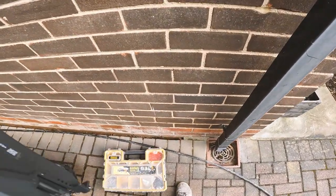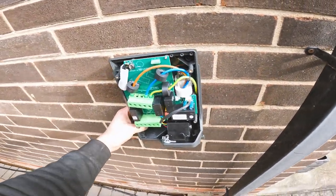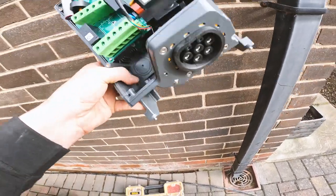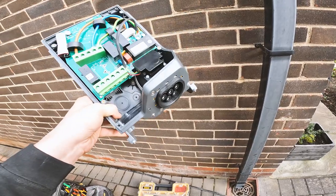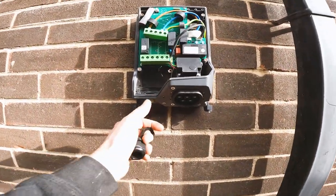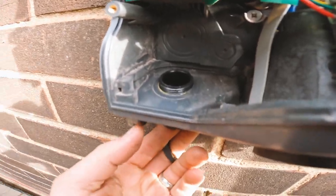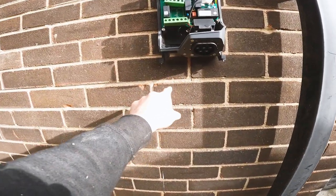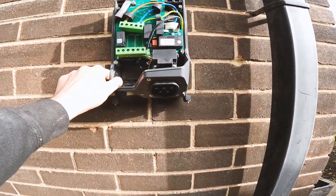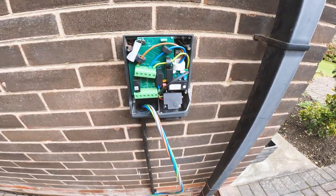We'll get this mounted where the customer wants it. He's going to end up with the charger sitting there. We'll get these lined up with the brick so it's nice, neat and sweet, and the cable should run to the bottom there. That's the charger mounted — nice and straight. We'll knock out a little compression gland, terminate the cable, clip it up, do a neat little line down there with a couple of cleats, get that wired in, and wire into the terminals.